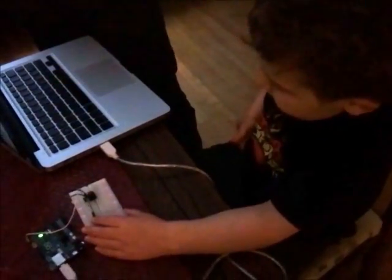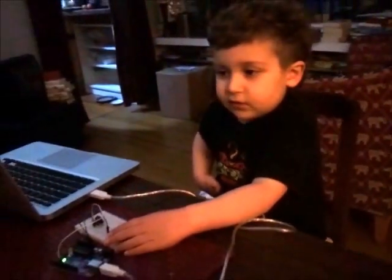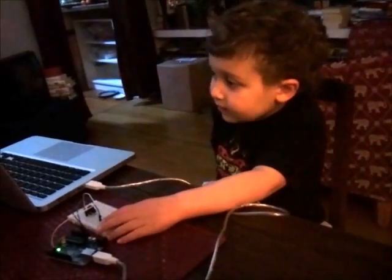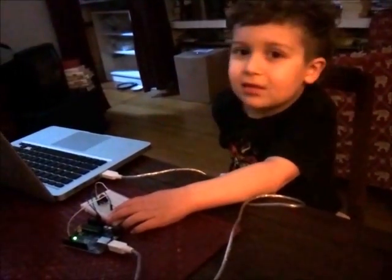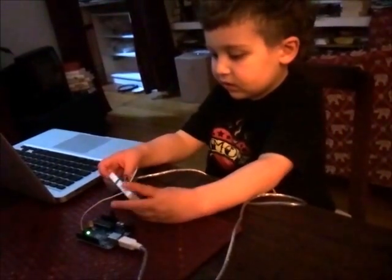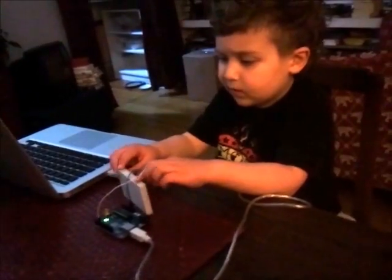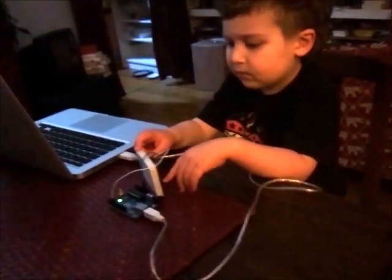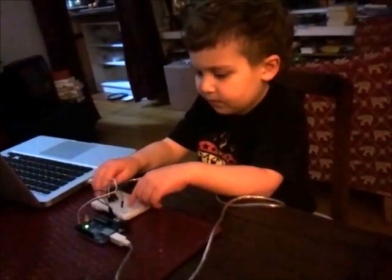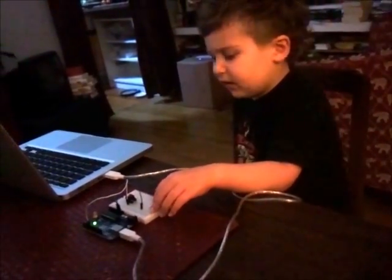Can I see you press the button one more time? Yeah. Cool. That's really awesome, thanks for showing it. I told him all about it. That was awesome, dude. My brain hurts. Your brain hurts? Yeah. Are you thinking too hard about code and stuff? Yeah, I'm thinking too hard about code.